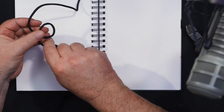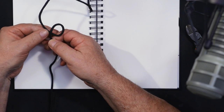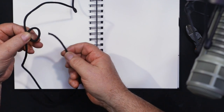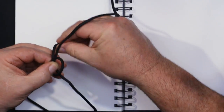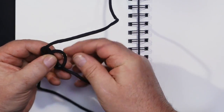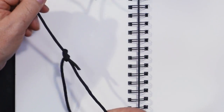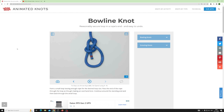You need to practice, by the way — pointless just watching this and going 'how did he do that?' in the field. Very simply, we take the long working end and shove it up through the hole, around what will be the tension line, and back down the hole. We hold the loop together and there's our bowline — easy peasy.